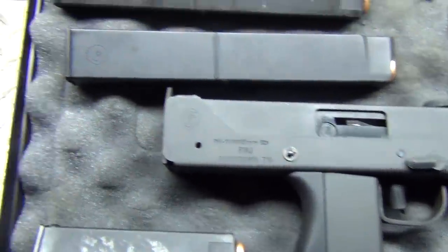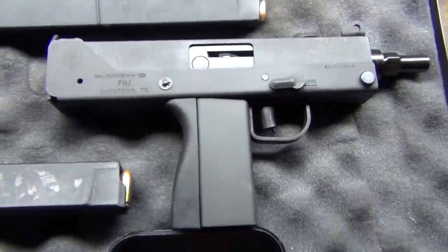I'll be going to the range with this guy here and doing some shooting, and I'll bring you guys along with me.